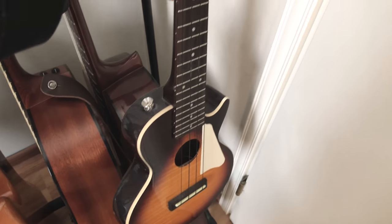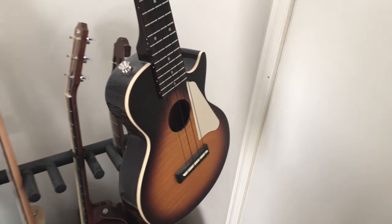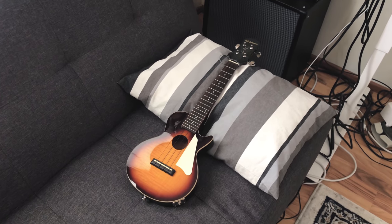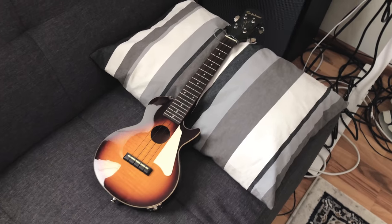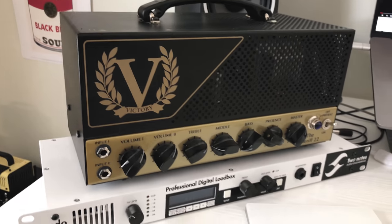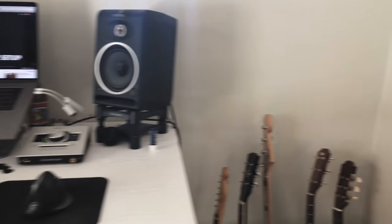There's the Epiphone ukulele — it looks like a Les Paul. In the last video I said I might do something with it at some point, and you can find a cover of Velvet Revolver's 'Slither' on my channel — I'll put a link in the description. I used this ukulele through the amp and had Aero from Nitro Force 9 as the guest vocalist.